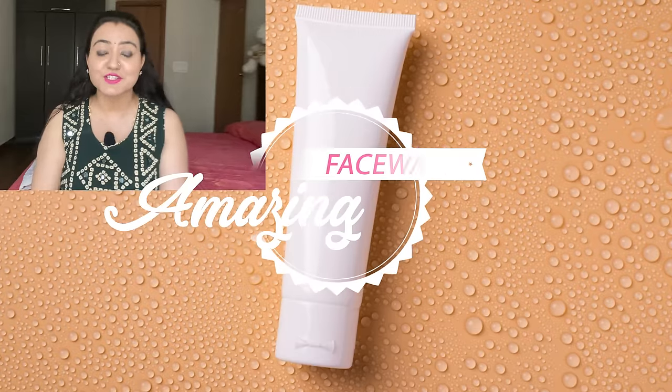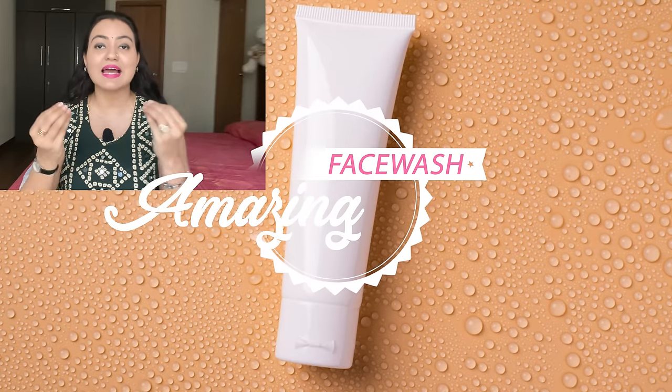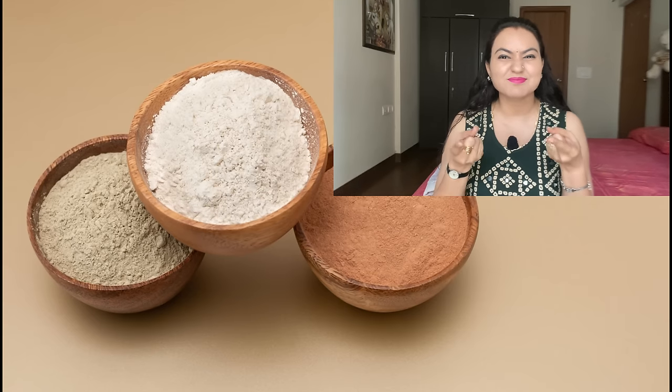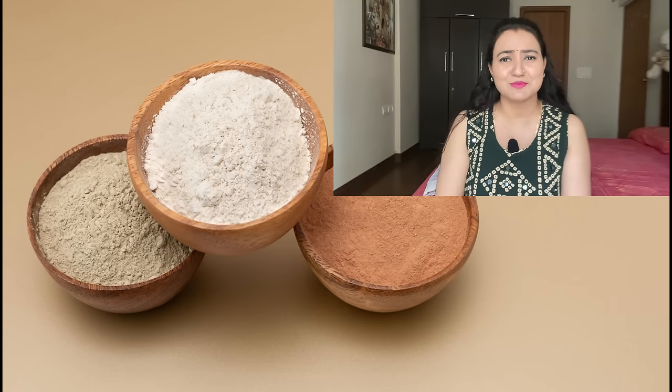In today's video I'll be sharing an amazing DIY face wash — yes, you can prepare it at home using very simple ingredients. The only thing is you have to be open-minded and understand the concept of what face wash actually does. Most of the time we think face wash means something fragrant, juicy, slimy, or something that produces a lot of lather. What if I gave you some powder to use on your face? You'd say this is not face wash.